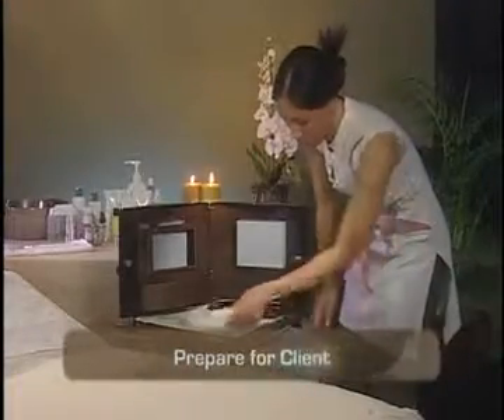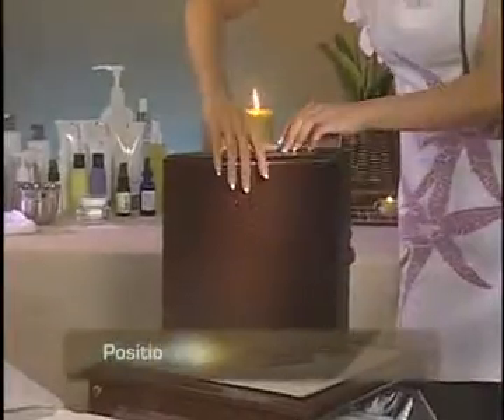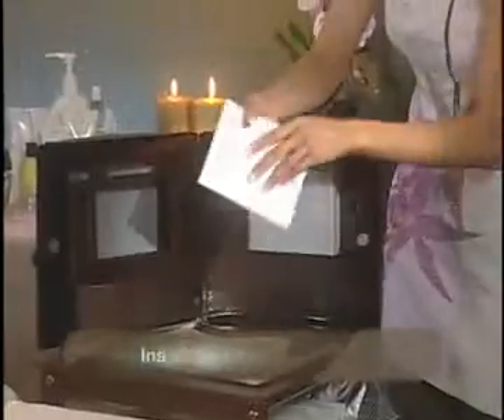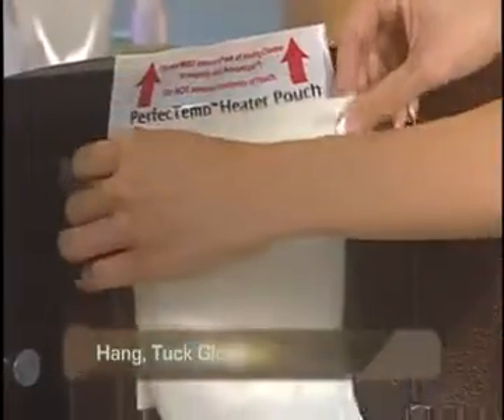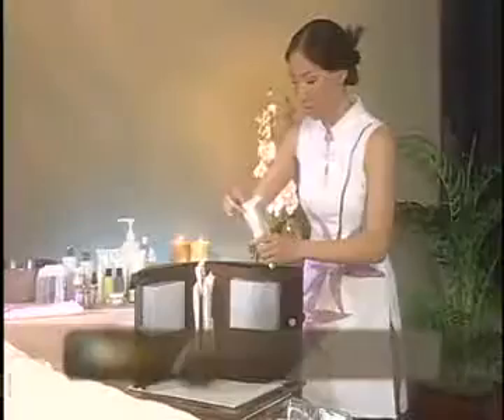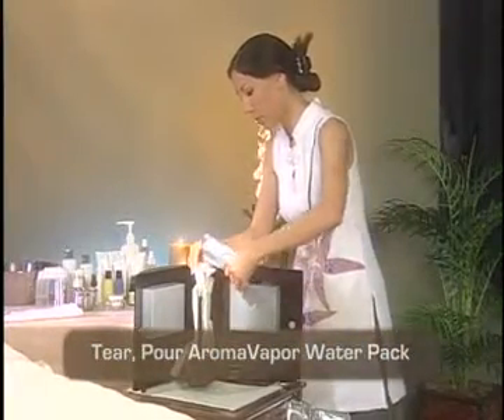You will learn how to best store treatments and prepare your system prior to treating a client. How to position, open and close the PerfectTemp heating chamber. How to insert and remove the PerfectTemp heater pouch using the window of the PerfectTemp heater stand. How to hang and tuck the PerfectSense gloves or slippers on the PerfectTemp heater stand. How to tear and pour the Aromavapor solution to activate the PerfectTemp heater pouch.